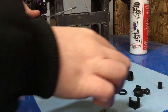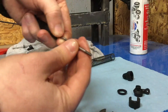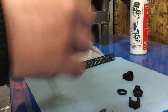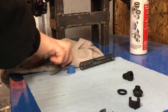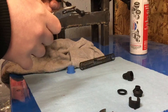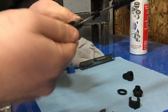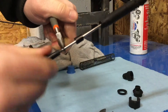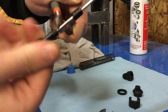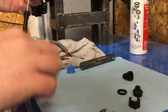Bam! So with that, we're going to grab our stop, put that in, put this on. Just tell the threads stop — okay, there we go. Now for filling it.